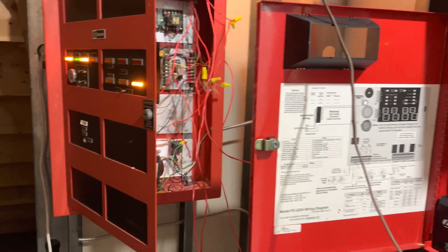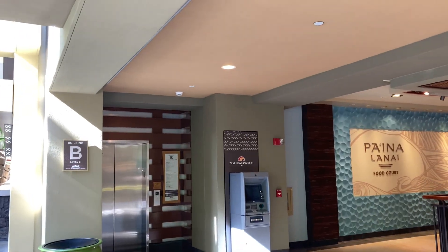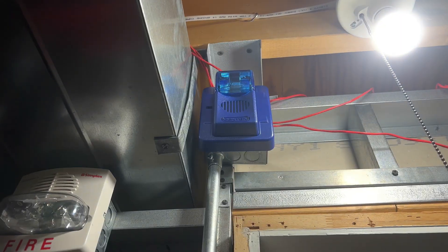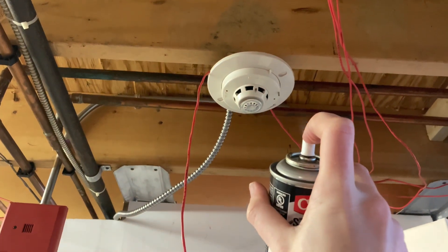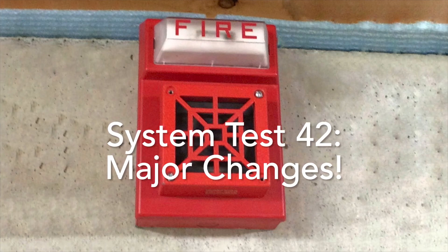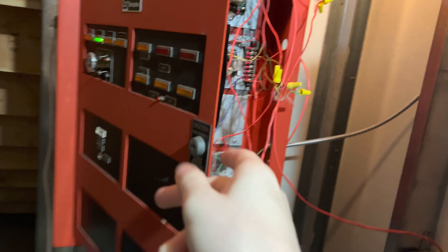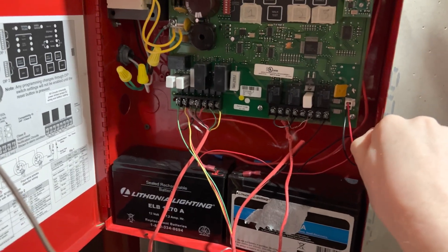Hello YouTube, this is Hembasket and welcome to System Test 42. As you can see here, I have my Simplex 4207 and my FCI FC2224.